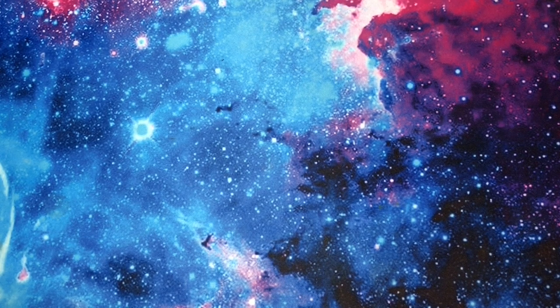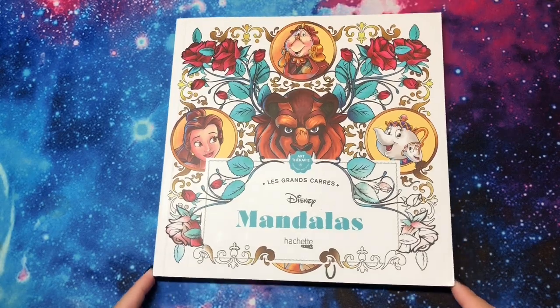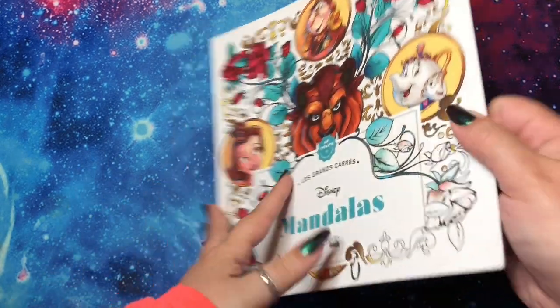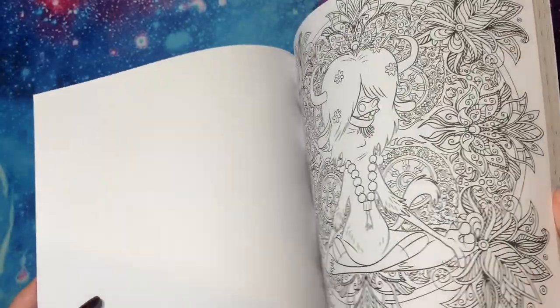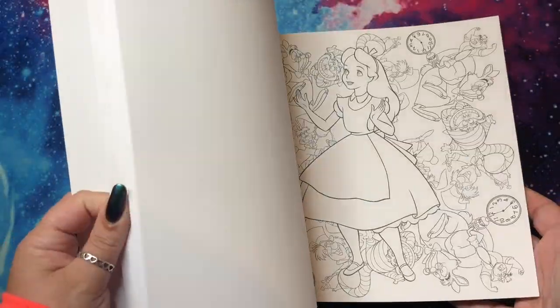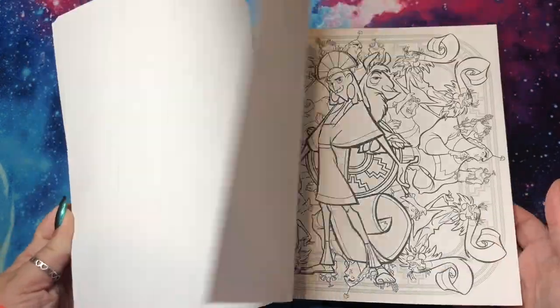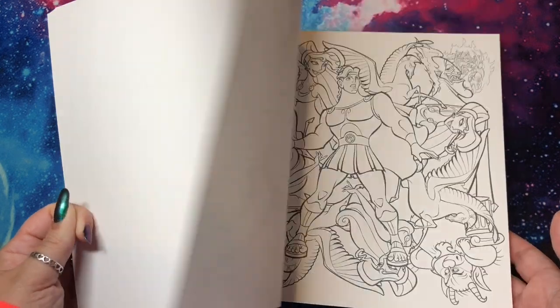Next, another currently uncolored book is Disney Mandalas. This is a square book — Le Grand Squares — and it is single-sided in all mandala style. It's easier to flip backwards for single-sided. I definitely want to get in here soon, I just have to jump in.